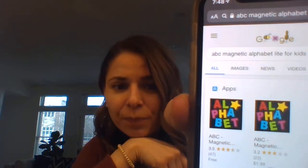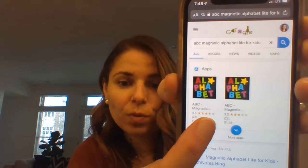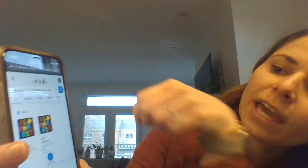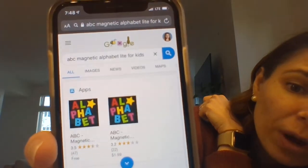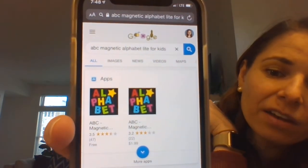I'm also going to show mom and dad a free app they could get if they want. When I use apps, kind of like the Dreambox app we had for math, the best result I've been getting is Googling it. I'm going to show it on my phone. Search for 'ABC Magnetic Alphabet Light for Kids.' There's a light version, which is just fine — that's the one we use in our classroom — and then there's a paid version. When I put it in the app store I couldn't find the free version, so Google is where I had the most luck. I'll put this in our newsletter too.